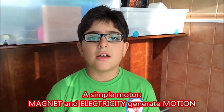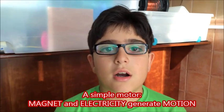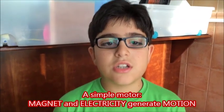This is a simple motor where a magnet and electricity generates motion.